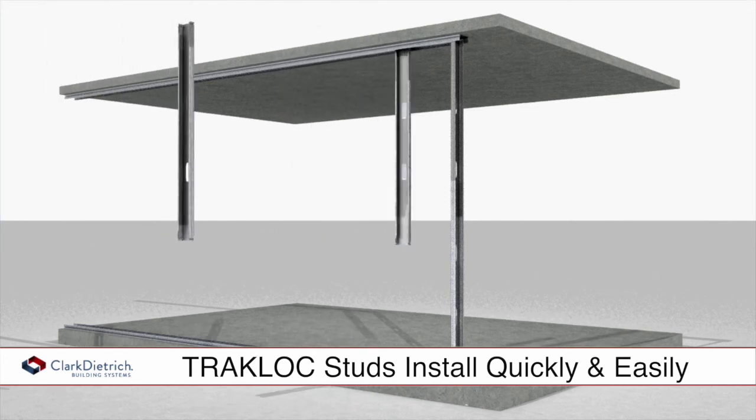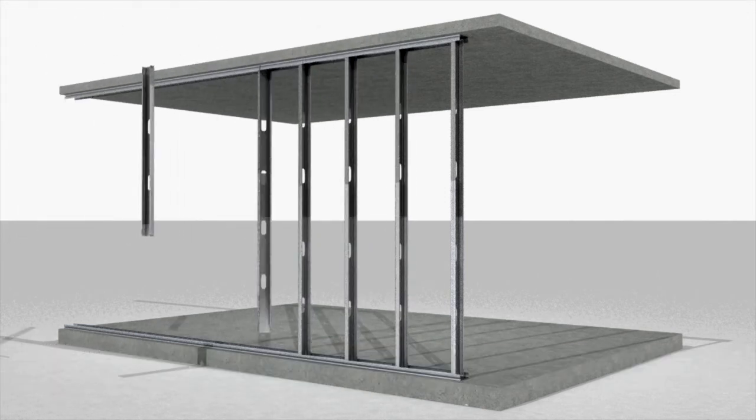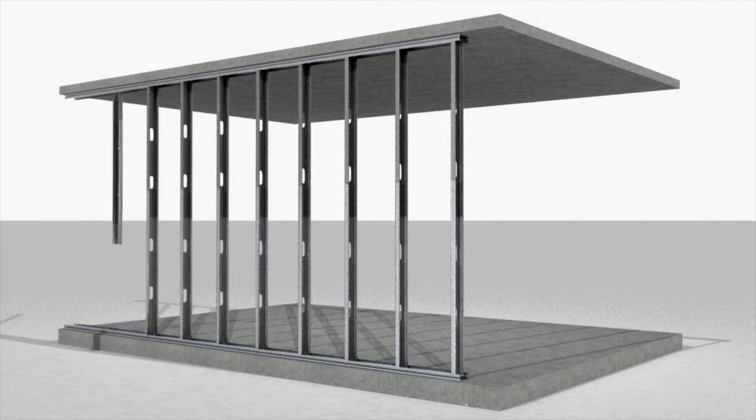Studs are installed quickly, eliminating the need to cut studs in the field and providing significant labor savings over conventional systems while accommodating variations in floor-to-ceiling heights.